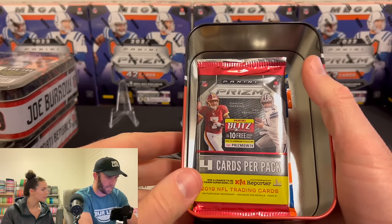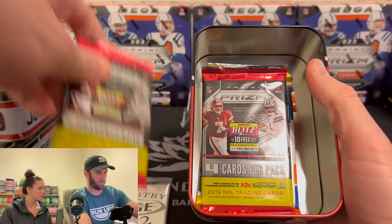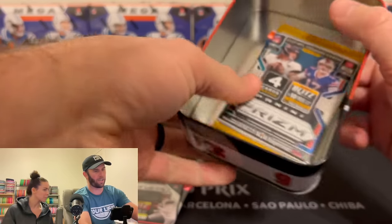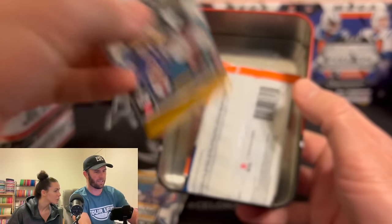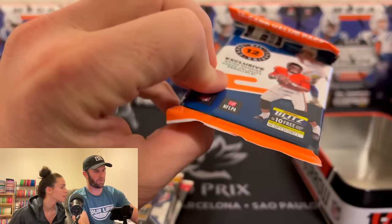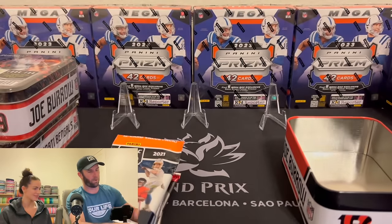Ooh, what is this? Prism? Yeah, but you have 2019 Prism — ooh, okay, 2019 Prism. We have two of those. And now we have 2021 Prism, two of those. And 2016? Wait — that's a Donruss Optic 2021. This is a pretty nice ten.